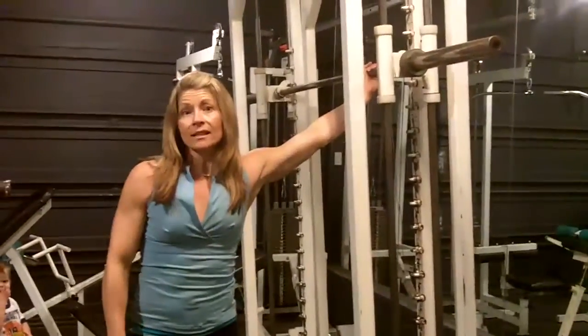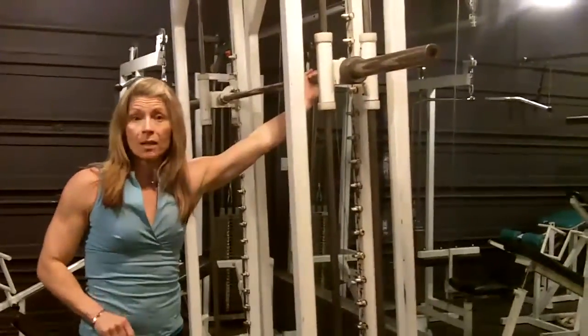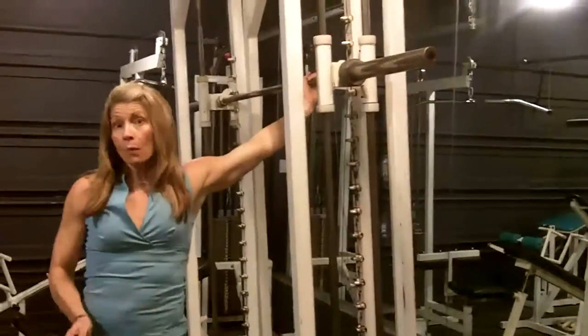Those are three exercises that you can do to help with your New Year's resolution on push-ups and pull-ups. For more challenging workouts and challenge ideas, go to challengeworkouts.com/blog. See you on the other side.